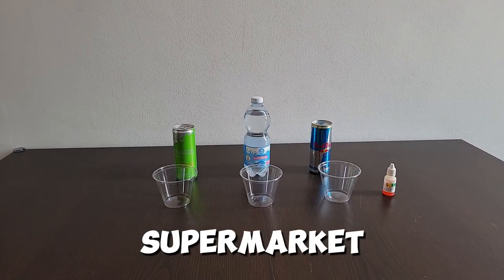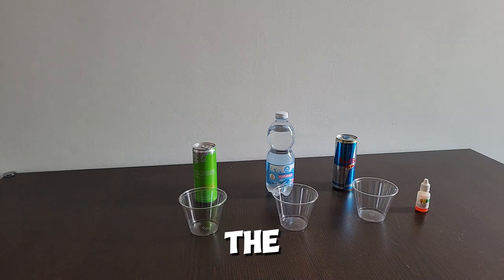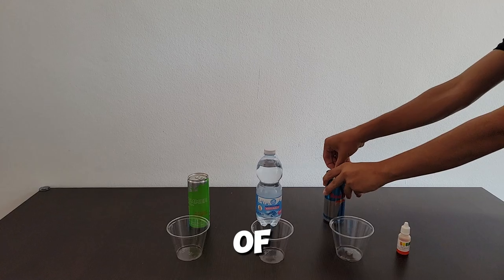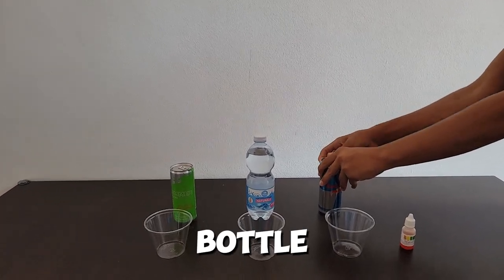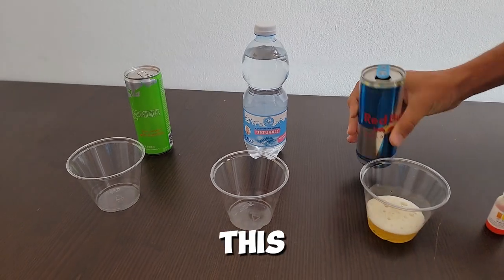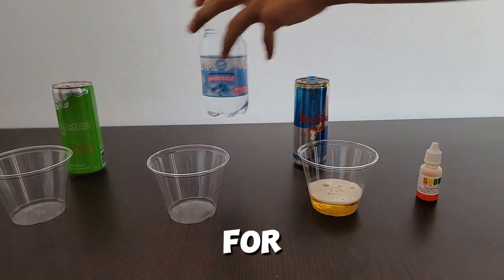Back from the supermarket, let's begin testing the waters. For the first experiment, we're going to pour a little bit of each thing into the cup. This much should be enough for each.